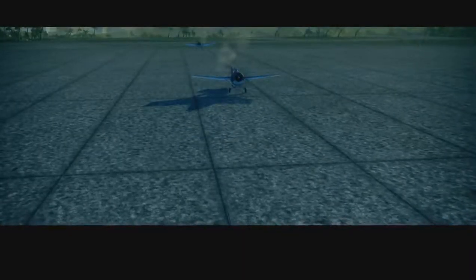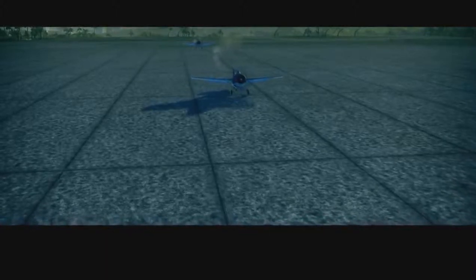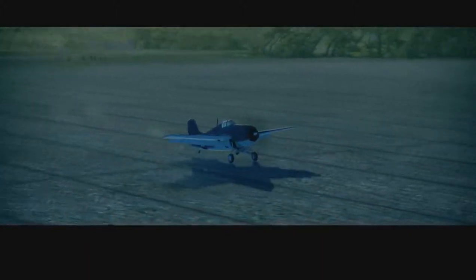In order for the plane to take off, it needs to build enough speed. I'm increasing engine power to maximum. Now I can release the throttle lever. The plane will gather speed. Now that my speed is high enough, the plane will slowly lift off the ground.